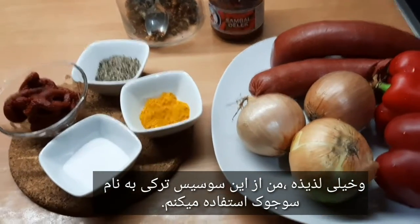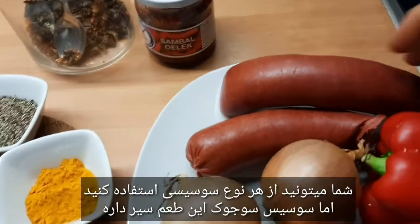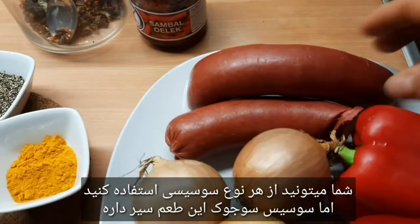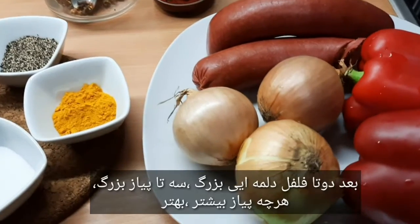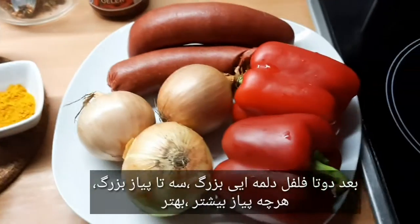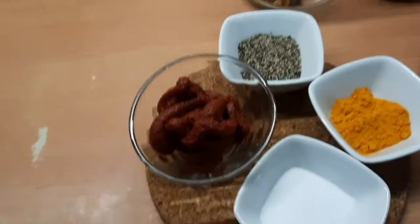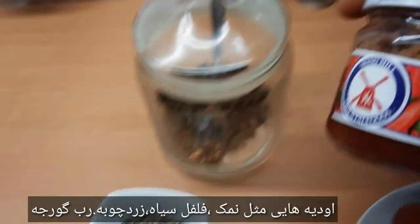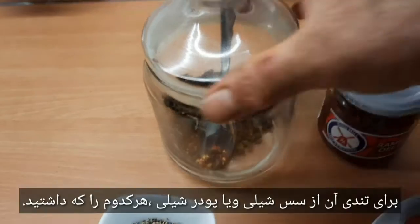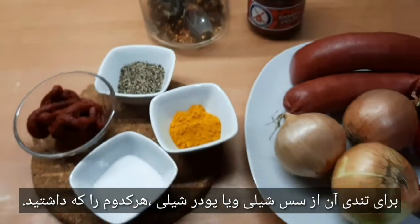I have for this dish Sucuk, a Turkish Wurst — you can use any Wurst, but Sucuk has a really good taste and I find it very delicious. Then I have 2 large Paprika and 3 large Zwiebel — the more the better. Salt, black pepper, Kurkuma and tomato. For the spice I use Sambal Oelek or Chili Pulver, whichever you have at home.